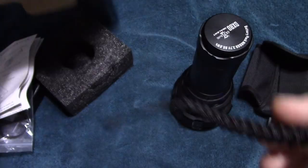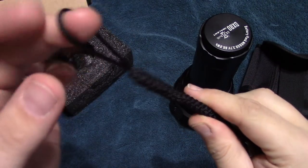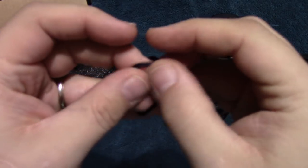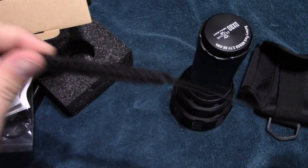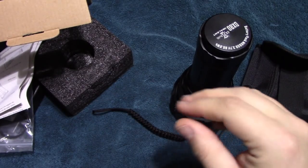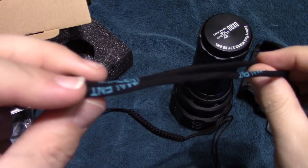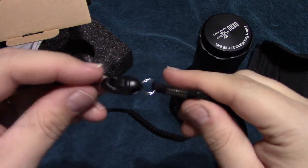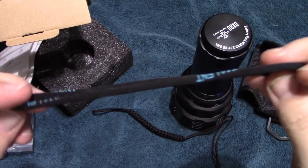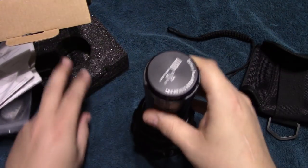There's a lanyard here and this is pretty heavy duty — actually pretty nice. I might use this after all. I do have another one here but I don't think it's quite rated for the weight of this light. This other one is pretty heavy duty as well, for a bigger light that I had.